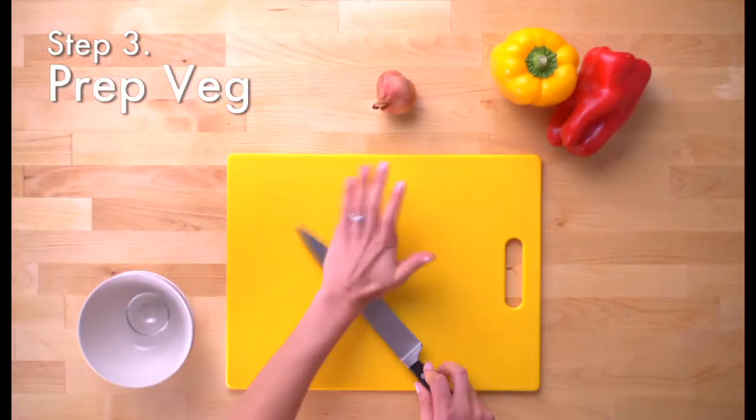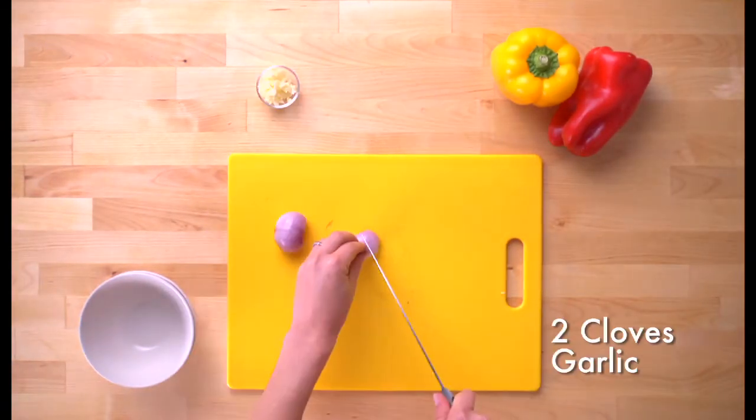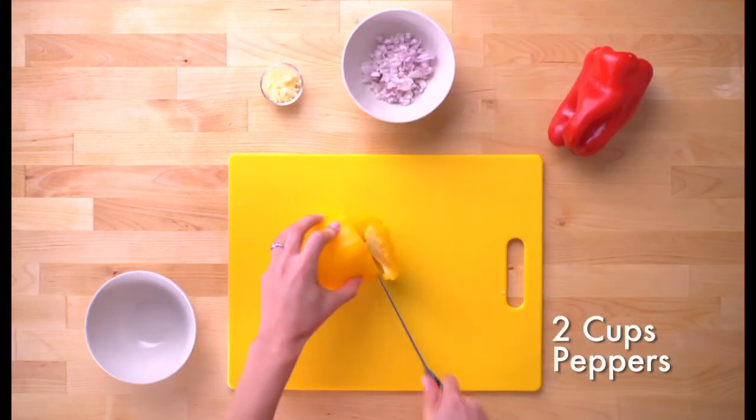Next, prep the aromatics and the vegetables. Mince two cloves of garlic, one shallot, and dice some yellow and red peppers.